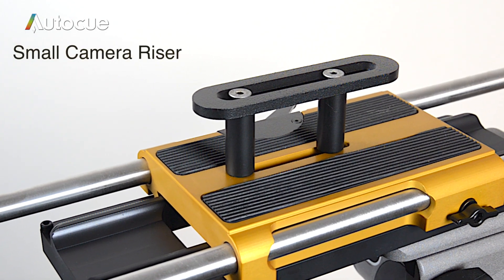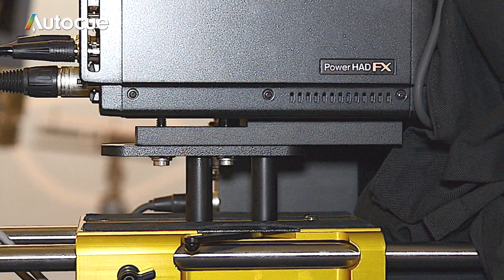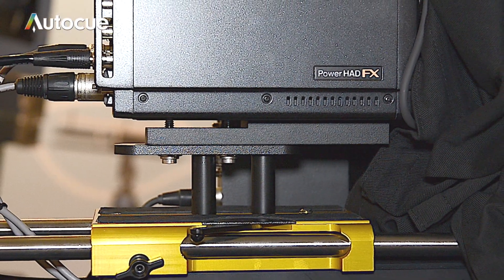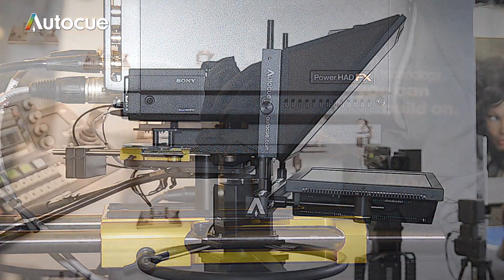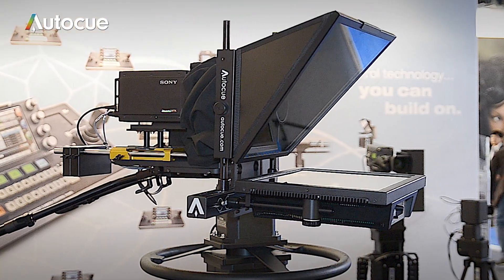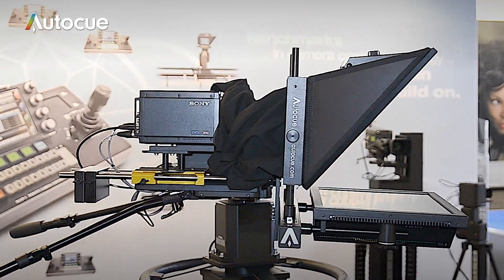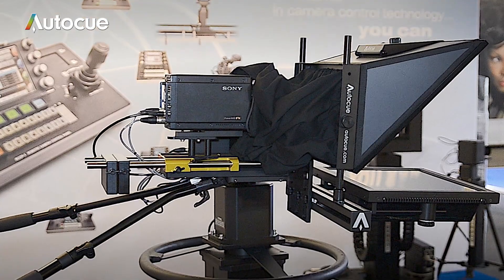Another useful accessory is the small camera riser. It's used to raise small cameras like a box camera and allow the lens to be centred in the glass. Here's both the riser and the camera weights being used with one of Telemetric's robotic heads. Just two camera weights were all that was needed to counterbalance a 17 inch MSP monitor.